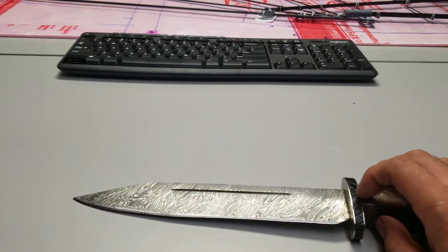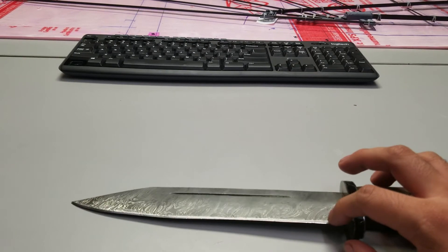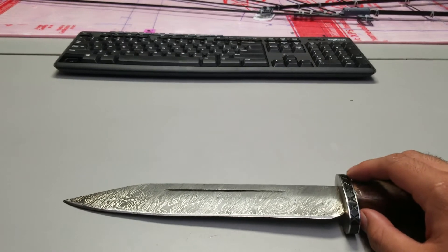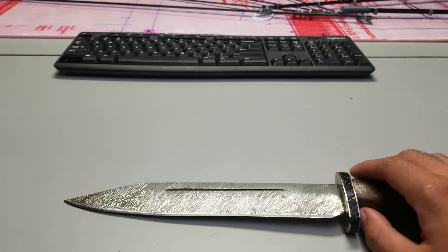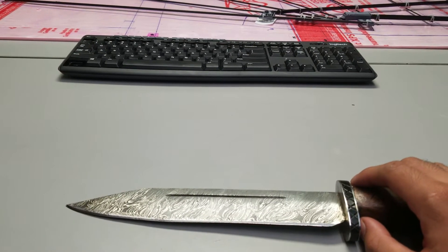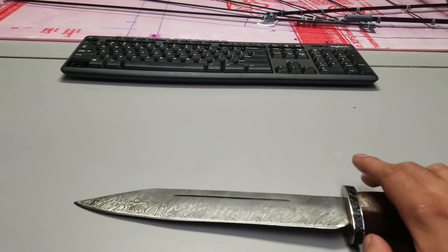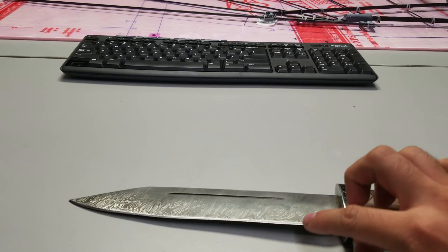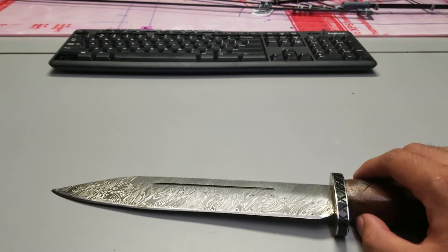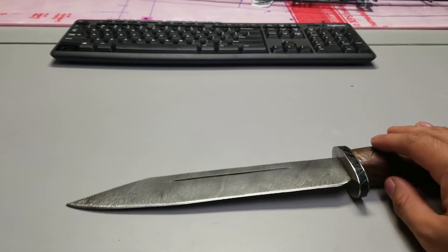Most people don't own multi-thousand dollar microscopes, so getting the right kind of acid for a pattern reveal is the way to go. I don't recommend lemon juice or vinegar — please don't use something like that, you're going to ruin your blade. Use the proper acid for a pattern reveal if you want to restore the pattern on the sharpened edge. Personally, I don't mind too much that the pattern disappears when sharpened, but it's ultimately up to you as a consumer.